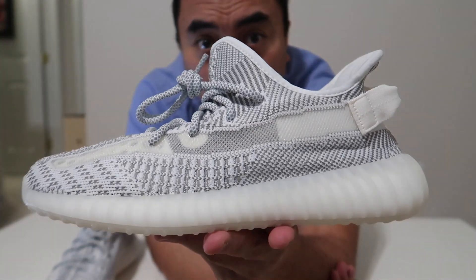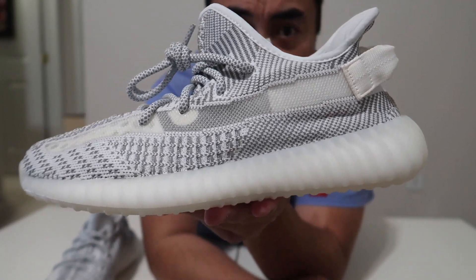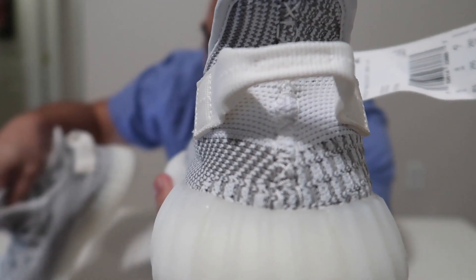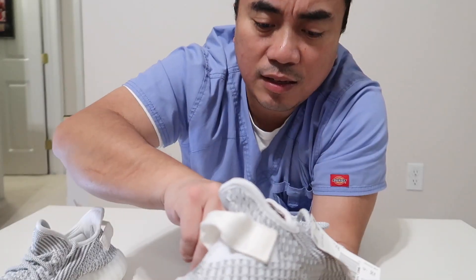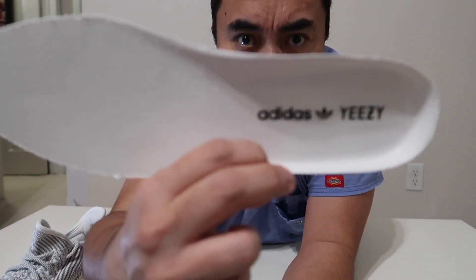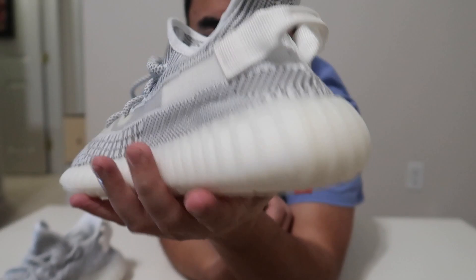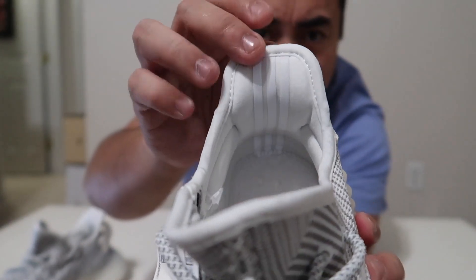On the side, on the midsole, it has a white midsole. At the back you can see the pull tab — it's all white. On the inner part of the shoe it says Adidas Yeezy. If you take off the insole, that's your Adidas Yeezy branding. You can see the boost underneath, and then there are the 3M three stripes on the side.